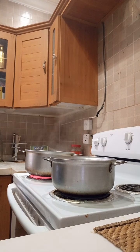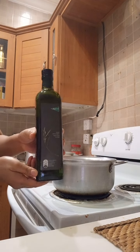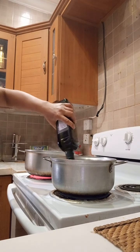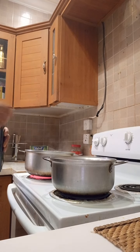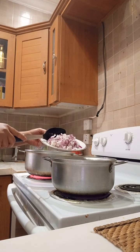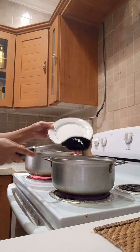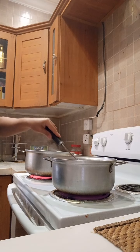Next, I make the tuna. First thing to do, I put olive oil. Then I add onion, stir it around, and mix it.